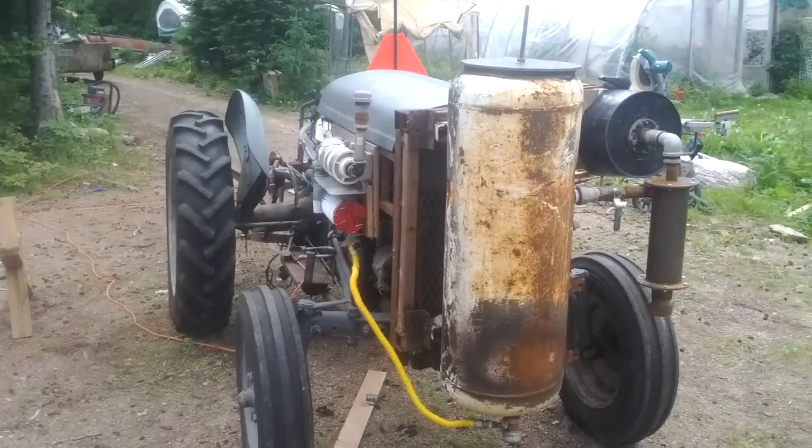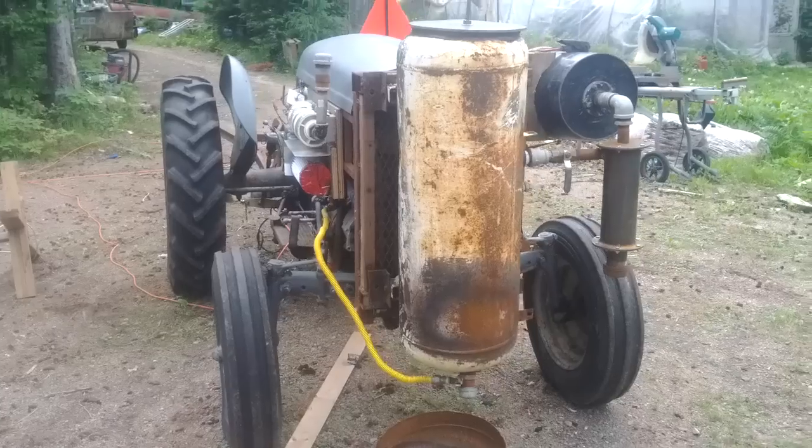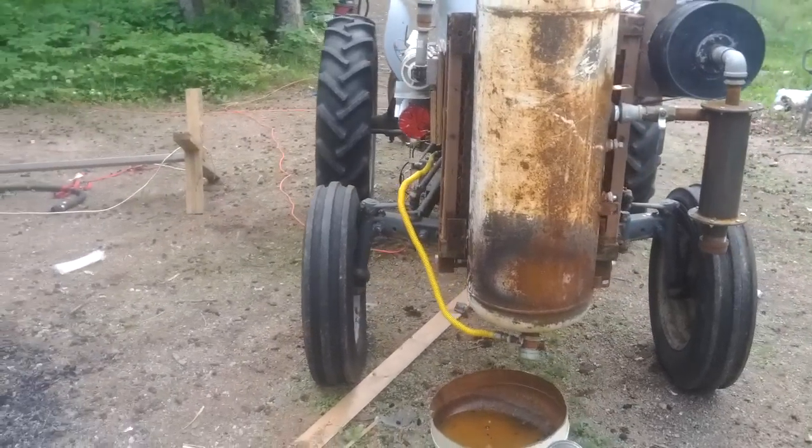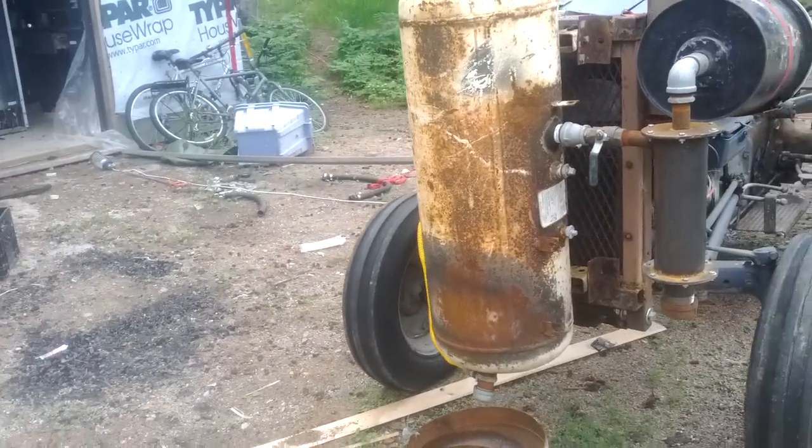Okay, here goes. Daytime walk around. That's the main tank on the front. That yellow hose there, that's the exhaust intake for cooling down the reaction.